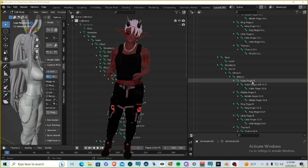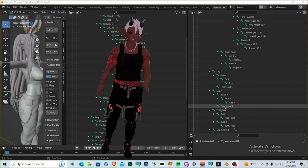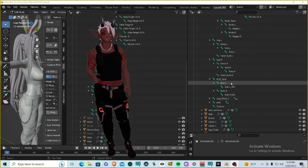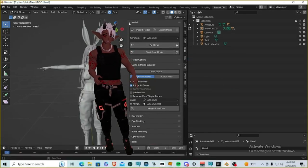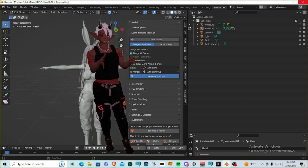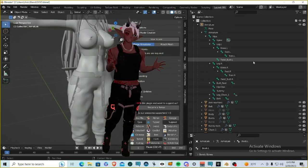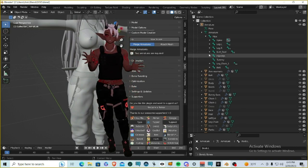Changing all the bone names will take some time, but once you're done, double and triple check that all bone names are correct. Then go back to the CATS tool and click the Merge Armature button at the bottom — don't click anything else. This will completely merge the outfit's armature into the base body's armature, and you'll see that you literally have one armature.